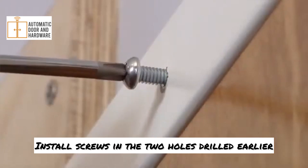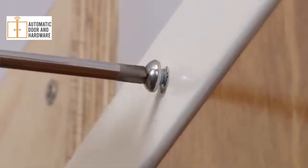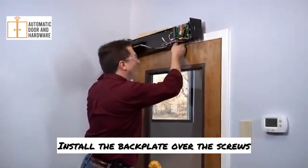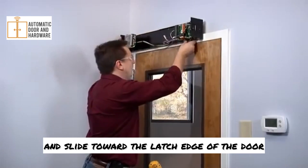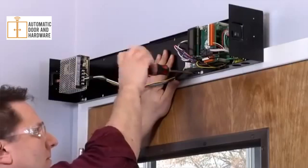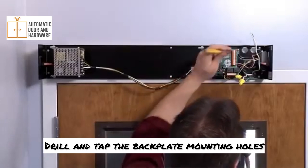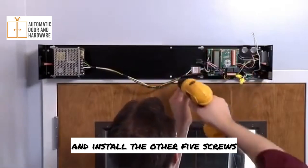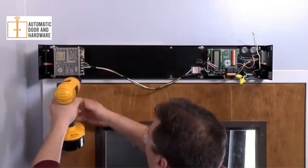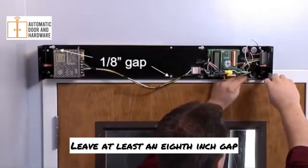Install screws in the two holes drilled earlier, but be sure to leave about a one-eighth of an inch gap. Install the back plate over the screws and slide toward the latch edge of the door, then tighten the screws. Drill and tap the back plate mounting holes and install the other five screws that mount the back plate. Don't fully tighten the two screws marked closer — leave at least an eighth-inch gap.